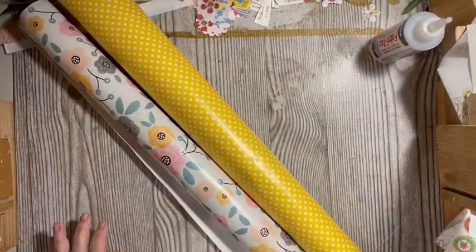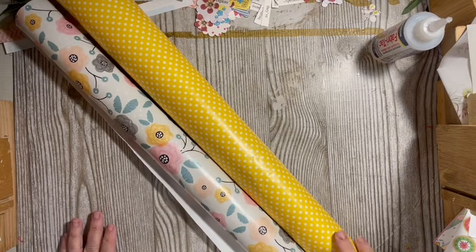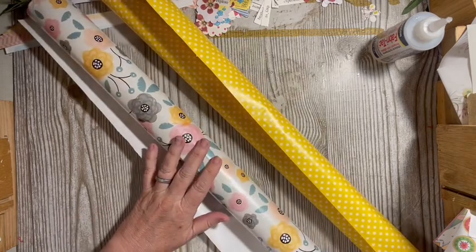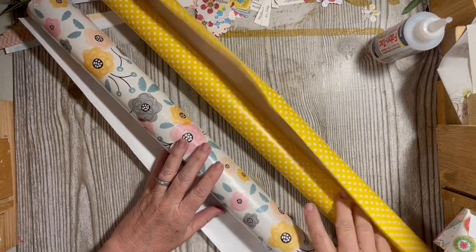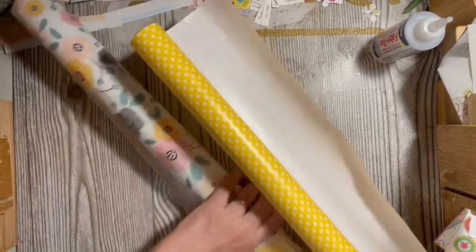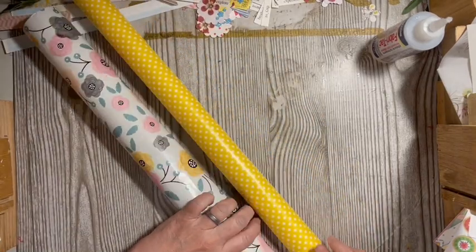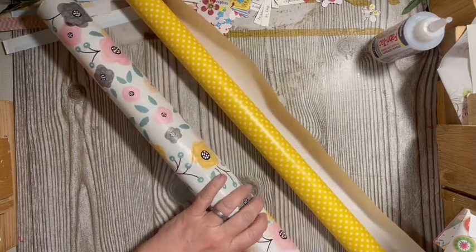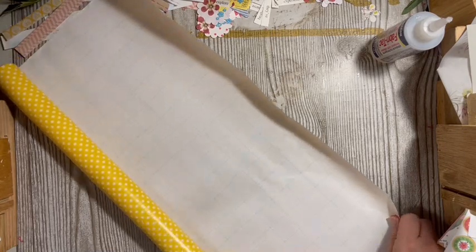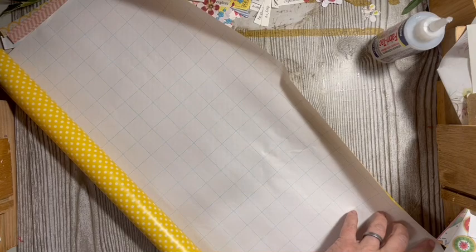Hi everybody, it's Julie! This is packing paper — or packing stuff. So we're making a page idea, a tag, and an embellishment using packing materials. I included wrapping paper, and I had these two in my stash from presents I had bought them to wrap.